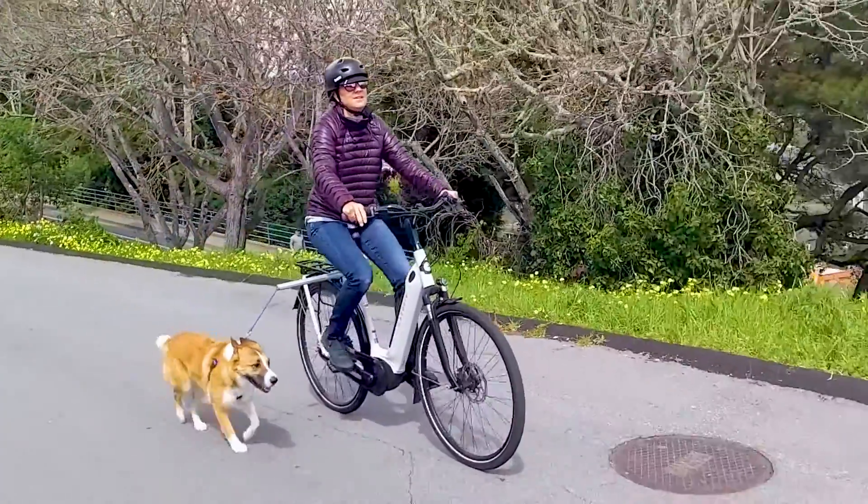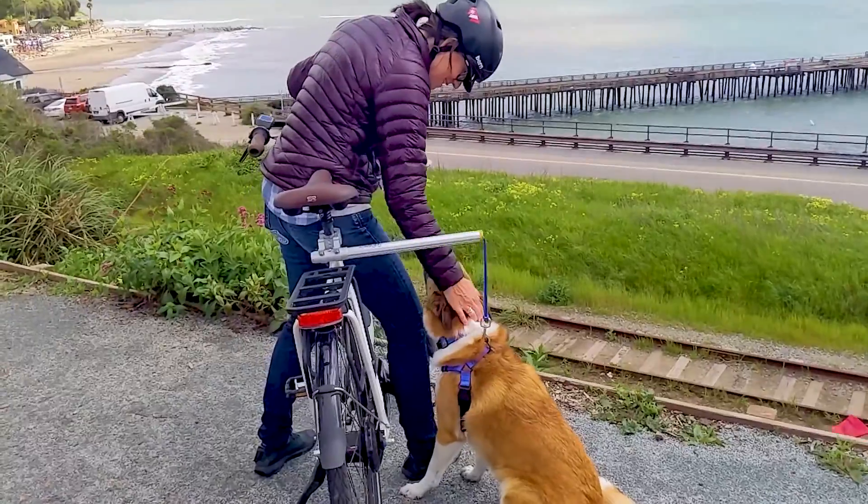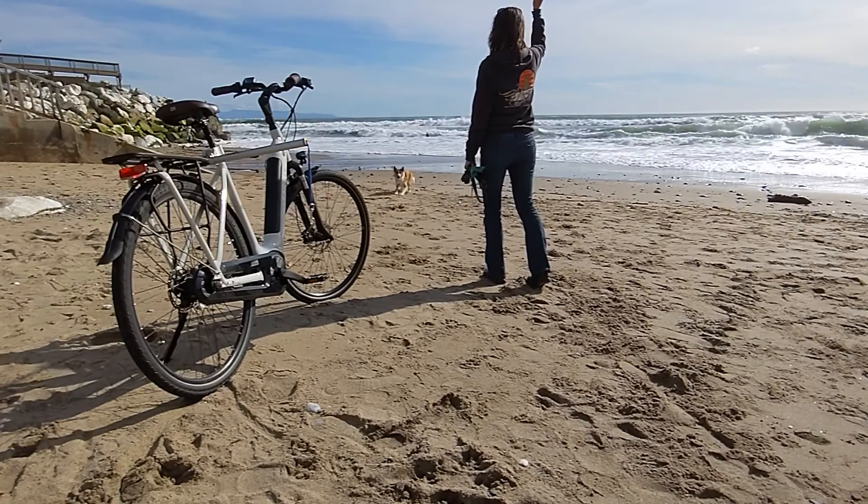We love our MBB dog runner from Move By Bikes. I love that it allows me to cruise town safely with my favorite pup, and she loves that she gets to run to all her favorite puppy destinations.